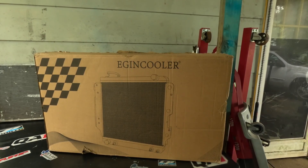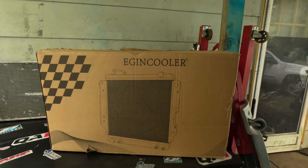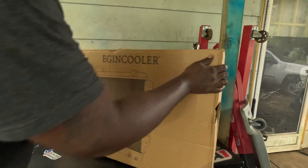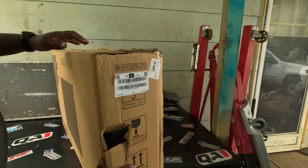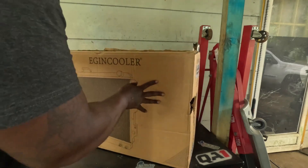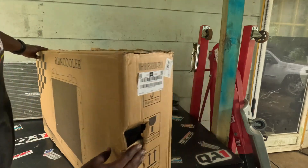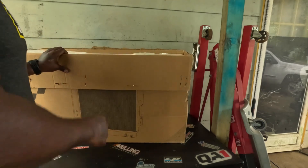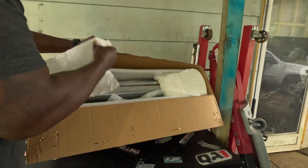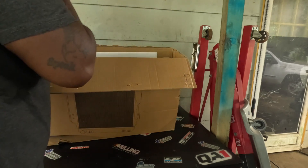Alright, here we go. We got this baby right here. We're going to do a nice side-by-side comparison — I got the old one right there, the stock radiator that came out of Summer Rain. Now let's go ahead and get this baby unboxed. Y'all already know the carrier companies, they don't really care too much — they be rough with your packaging. She got two holes in the box, but I don't think the product has been touched. Let's go ahead and get it up out of there. Okay, they got that baby packaged well.